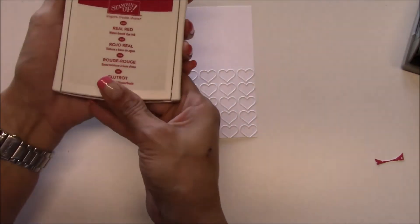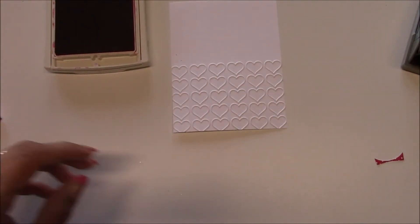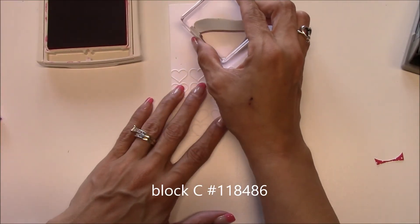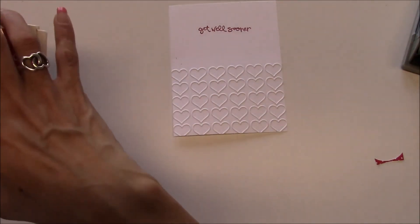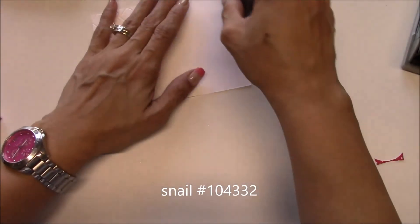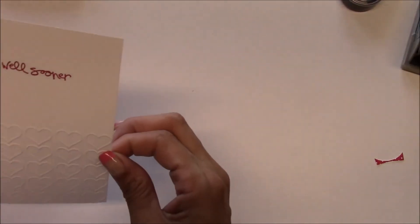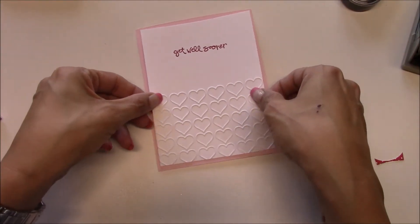So we have Real Red ink to bring in the band-aid. And then I have the Get Well Sooner from Greatest Greetings, and we're just going to stamp it up top here just like that. Now I'm going to come in with my snail. My card base is Pink Pirouette and it's cut at eight and a half by five and a half, scored at four and a quarter.